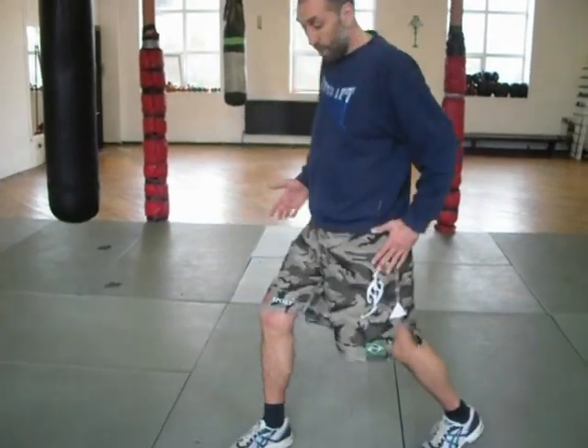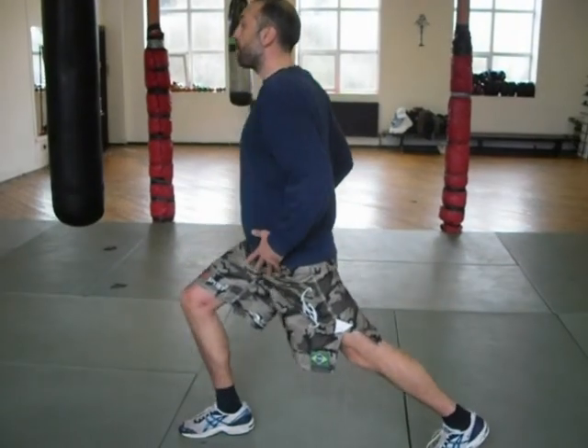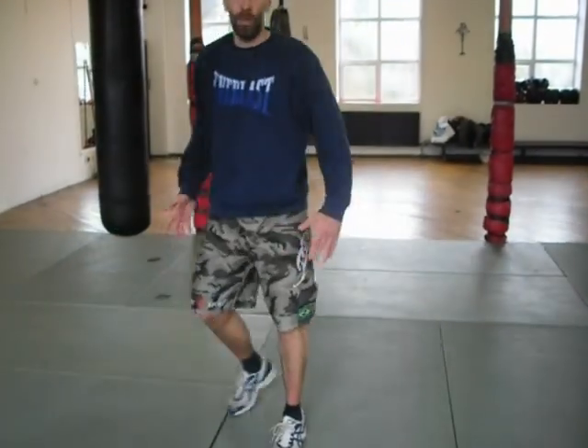I straighten that leg, I come forward, and I do that. I want to keep the stance wider than a boxing stance, so that when I shift my body weight to the impact, I don't lose my balance. Both feet facing forward.